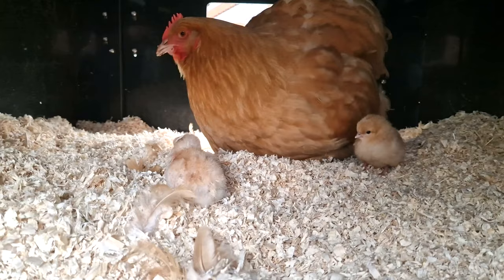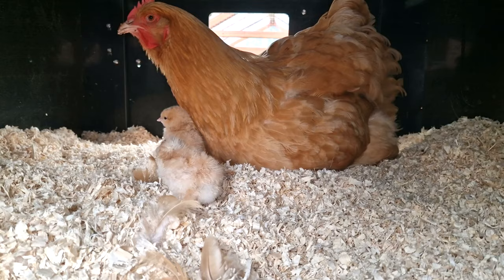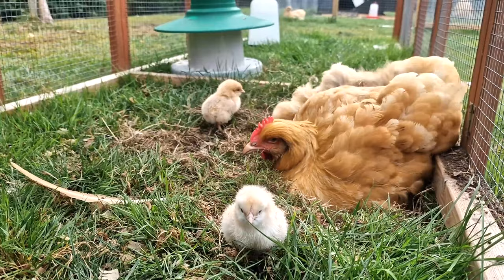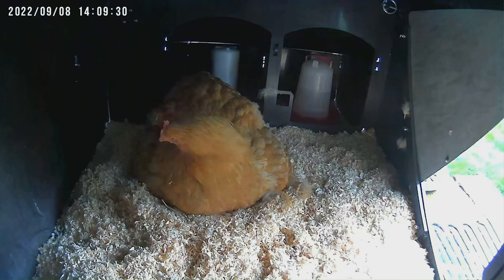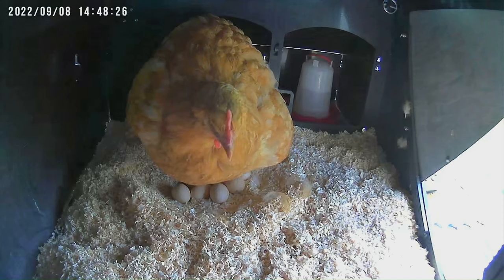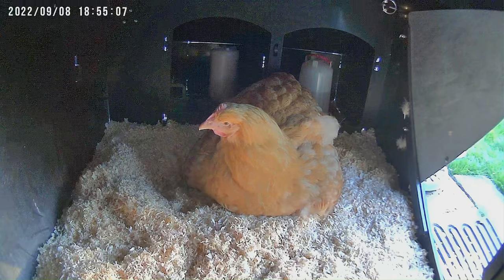We were lucky that Marshmallow then fell broody. Marshmallow had successfully hatched 9 chicks from 12 eggs earlier in the year using our own flock's eggs. Again we bought in 18 eggs from reputable breeders, and we managed to double the hatch rate Licorice had — but essentially that's still only 2 chicks, which we named Dos and Tres to go with Uno. We now have 3 chicks but eventually need at least 1 cockerel — ideally 2 to have a choice. So it was a relief when Nugget, another hen, fell broody. She's sitting on 12 eggs and hopefully she'll hatch more than 2.